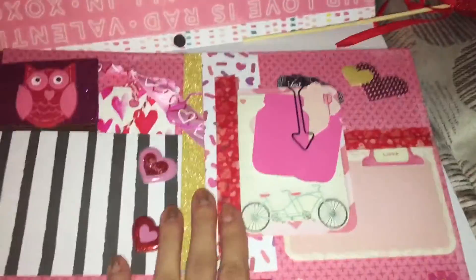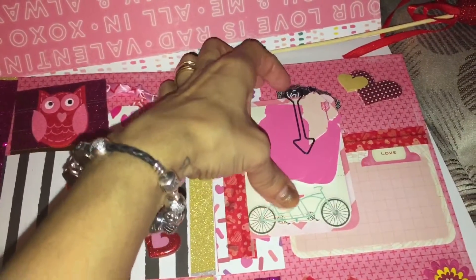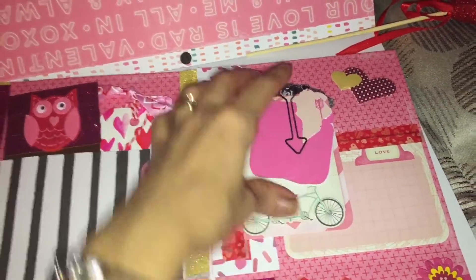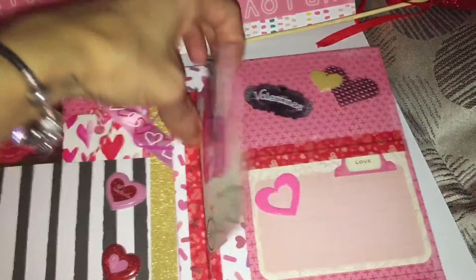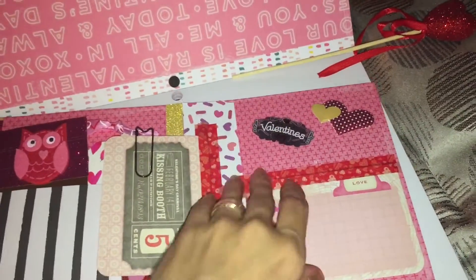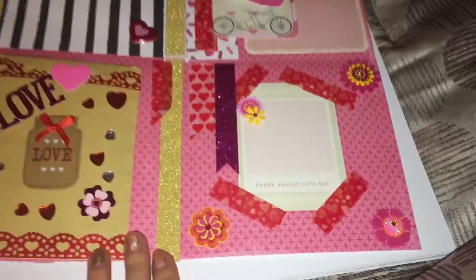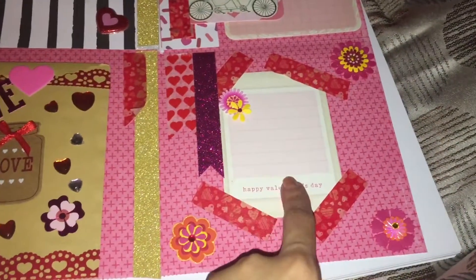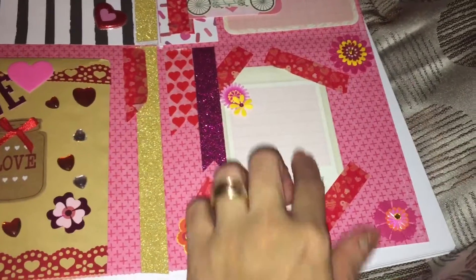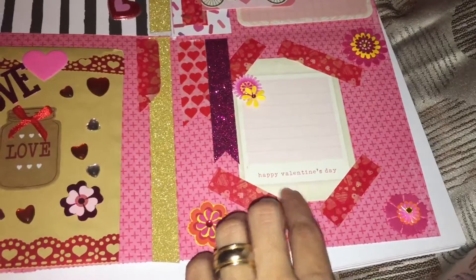Then I flipped this one open. I made this little flip page here with a paper clip. I paper clipped some of the mason drawer punch outs. And then here is another flip page — they can write notes on it or something. I thought that was cute. And then here is just like a little journal page thing they can write on. I'm going to write the date right here that I made it.